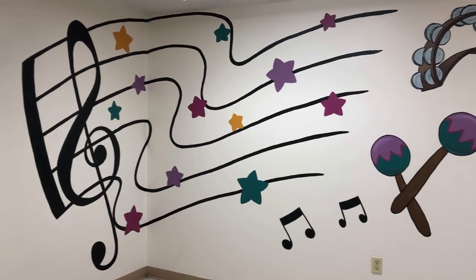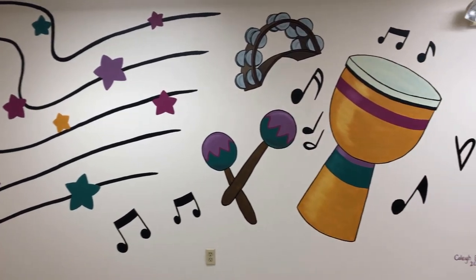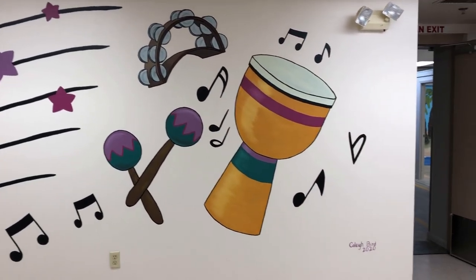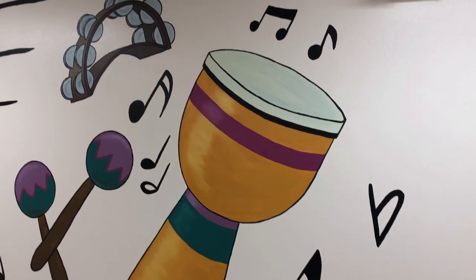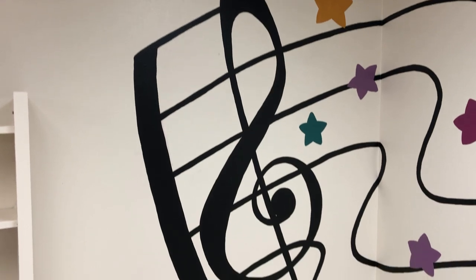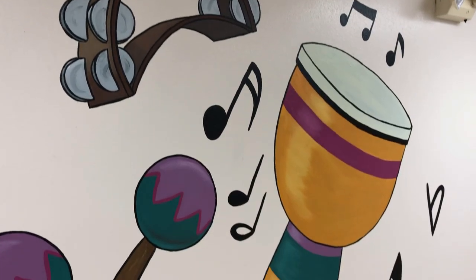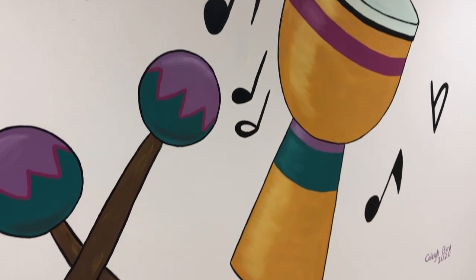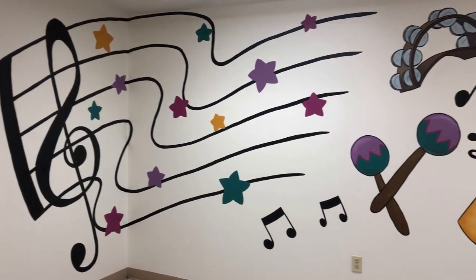I'm super proud of this mural, you guys. I feel like it really filled the space nicely, the shapes were really bold, and I love the way we were able to incorporate the instruments into the actual mural. I just had a really good time with this — I don't do a lot of graphic imagery like this, but for this bold shape style and for a music room, it was perfect. I'm just really, really thrilled with how it turned out.